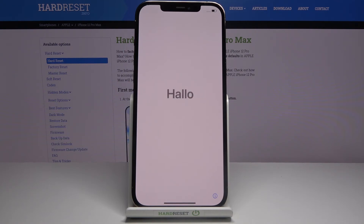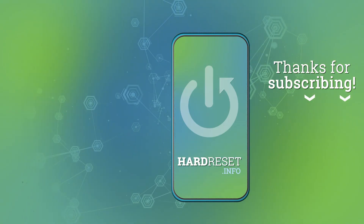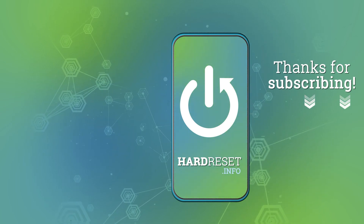If you found this video helpful, don't forget to like, share, and subscribe to our channel.